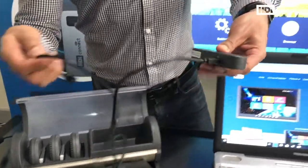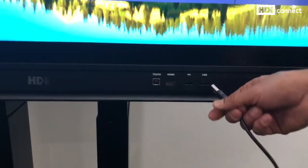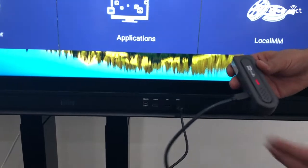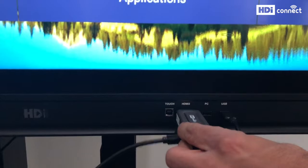Now I am going to connect this device to my screen, so this USB cable goes into my USB port. Once it is connected, you can see that the device is now powered. Now I am ready to connect my receiver to my HDMI port.